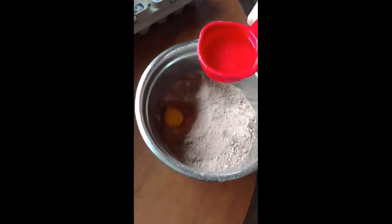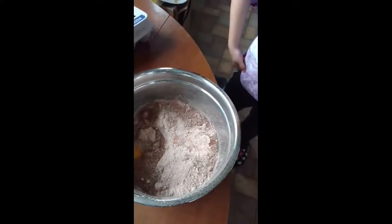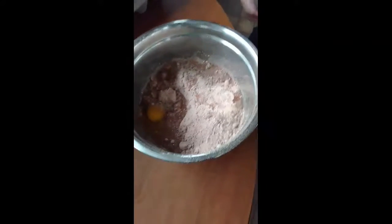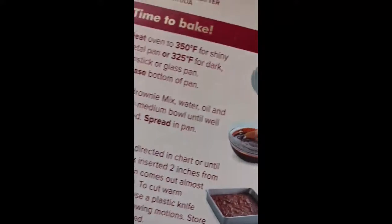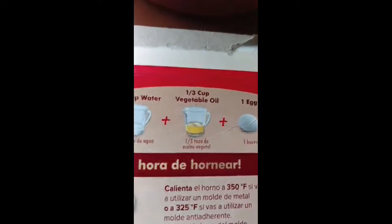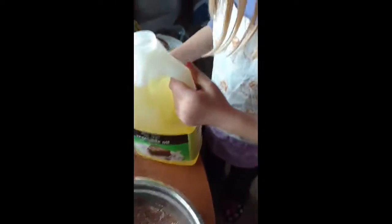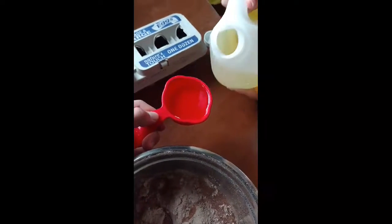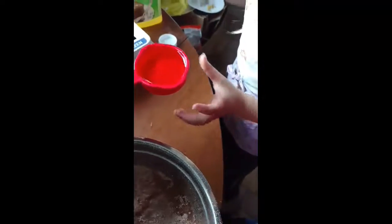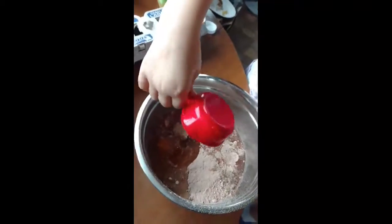You need one-fourth cup of water, but we got one-third so that's fine since one-third is more than one-fourth. Then we need one-third cup of oil. Chris is going to pour this — there you go. Good job, Chris. Now we can stir it.